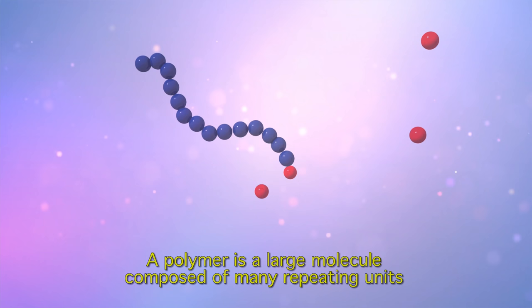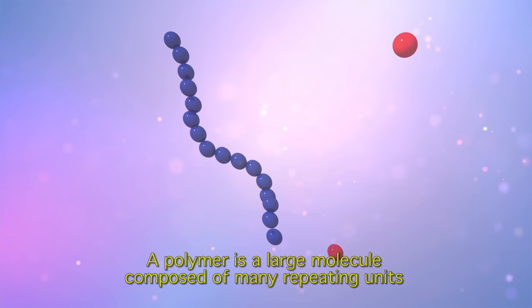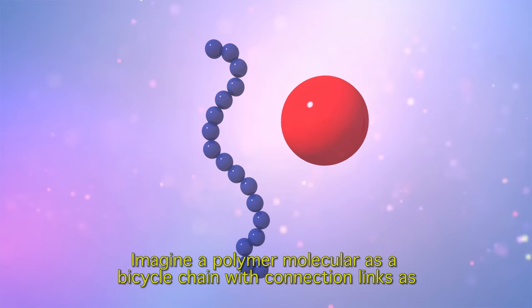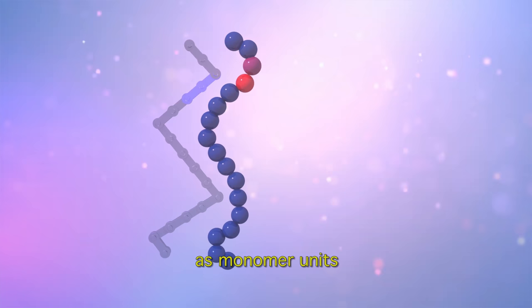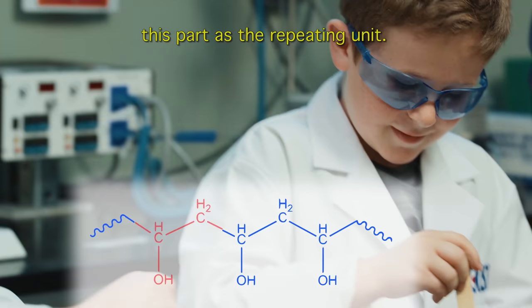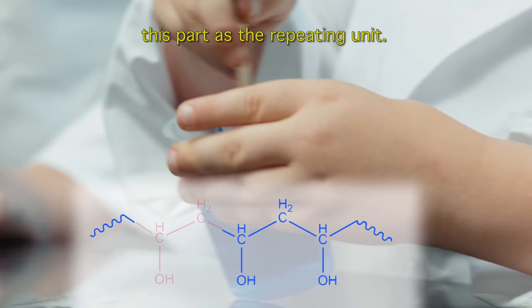What is a polymer? A polymer is a large molecule composed of many repeating units by reactions between monomers. Mono means one and poly means many. Imagine a polymer molecule as a bicycle chain with connection links as monomer units. Here is the structure of polyvinyl alcohol, with this part as a repeating unit.